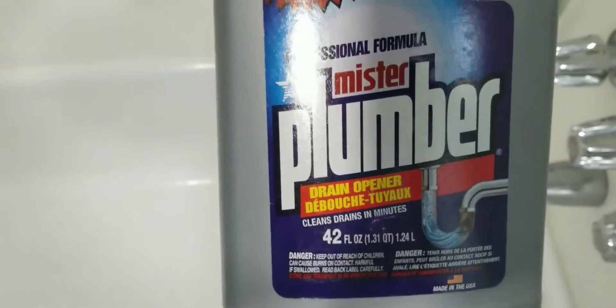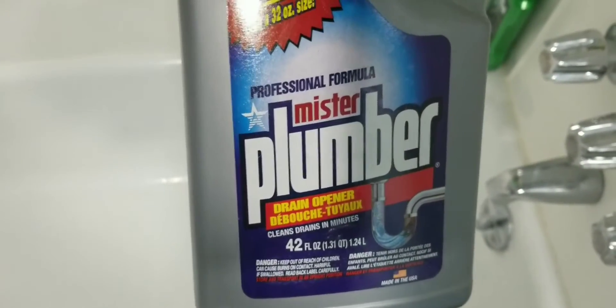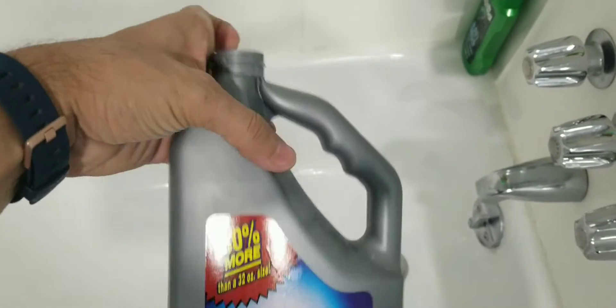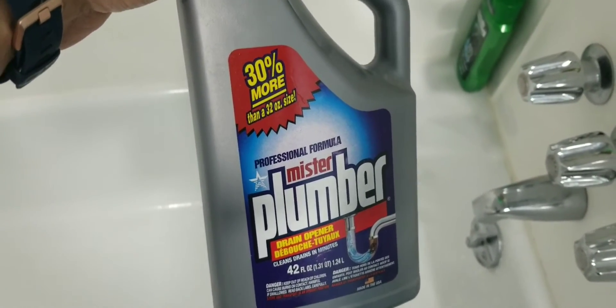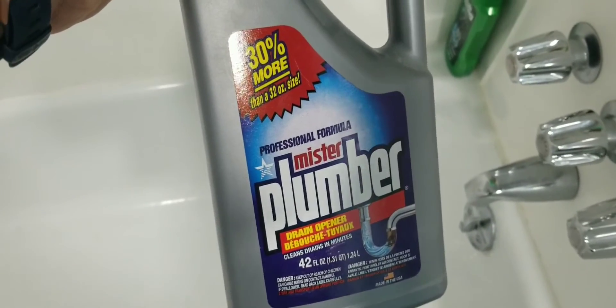So this is the name of this drain opener — Mr. Plumber. You can buy this from Walmart, probably around three or four dollars, but if you buy it from Dollar Tree it's $1.25, so it's very cheap. Instead of calling a plumber, just buy this product — a couple of them — and you can open your drain within 15 to 20 minutes. I hope you will like this video, thank you very much.